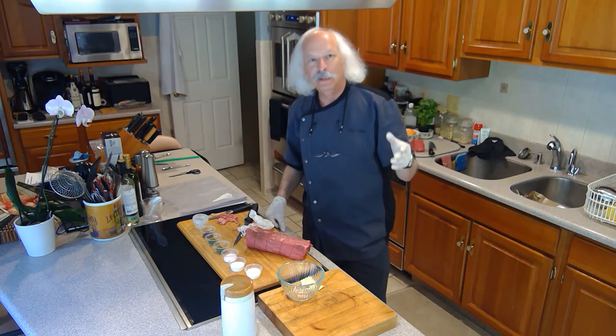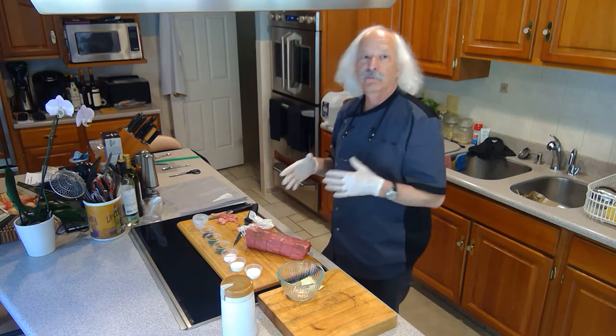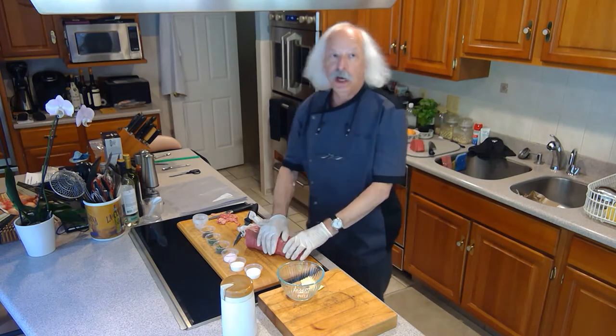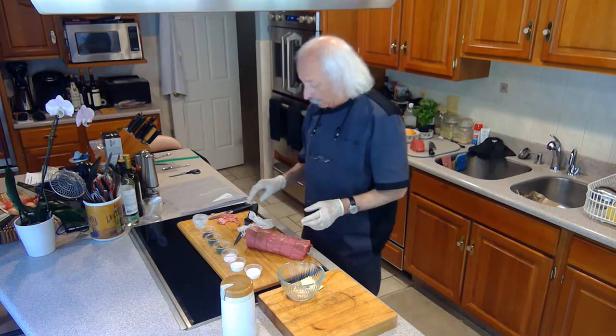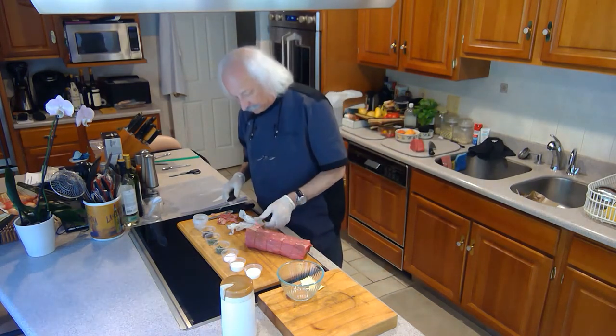So in this episode, we're going to make a salumi called Brazaola, and it's made from beef. We're going to start with an eye round — this is around three pounds. What you have to do is make sure it's completely trimmed of all the fat and silver skin.